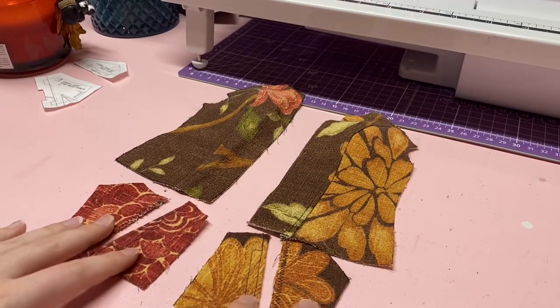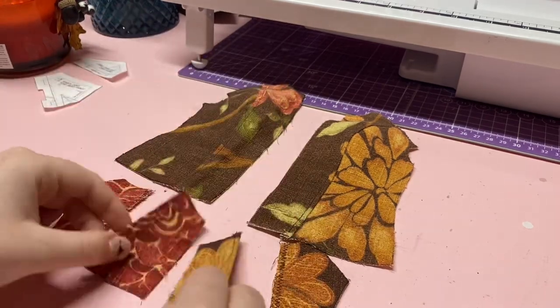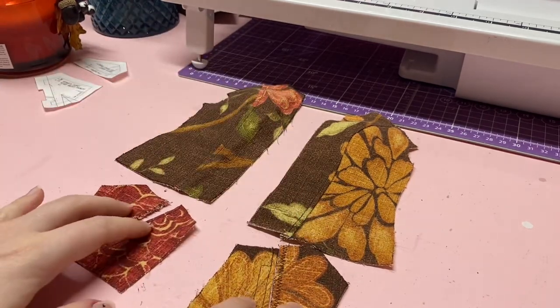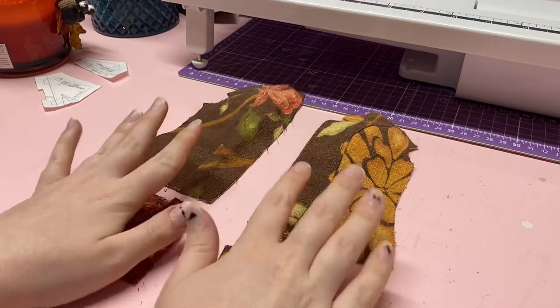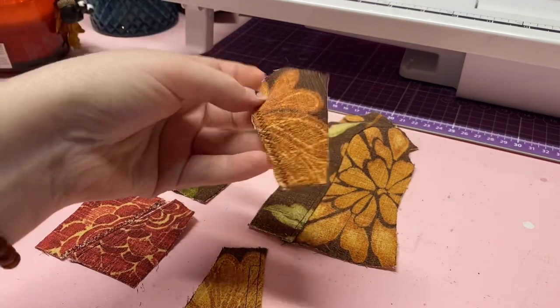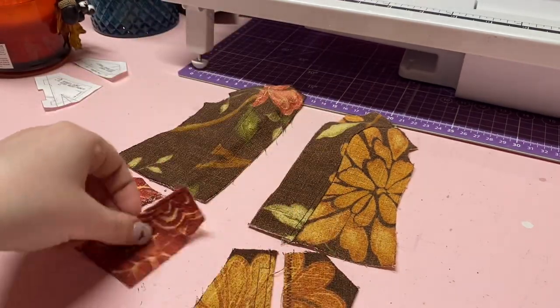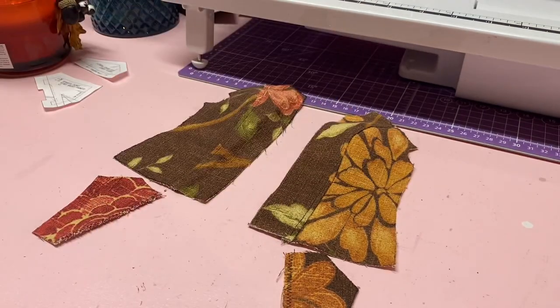Now that we have our pockets designed up and top stitched, we are going to attach them to the base piece. We're going to start with these pocket pieces and put the others aside for now.